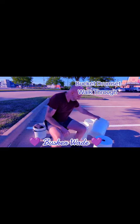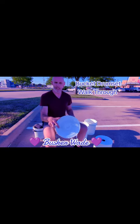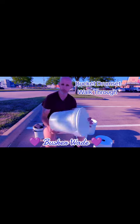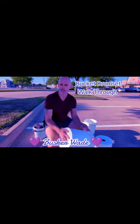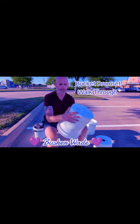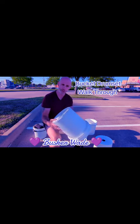Next is the high tom, which is just a straight-up bucket — nothing done to it, no tape of any kind. Just a plain bucket. It creates a specific tone. I use the rim as my hi-hat. Pretty straightforward.